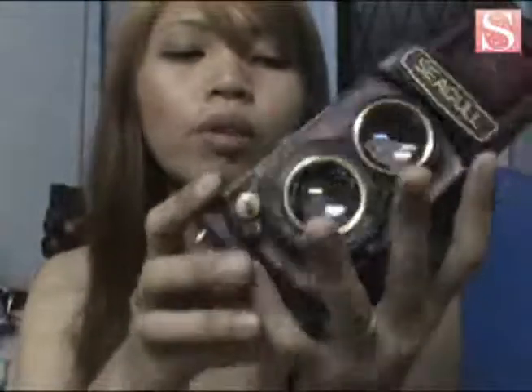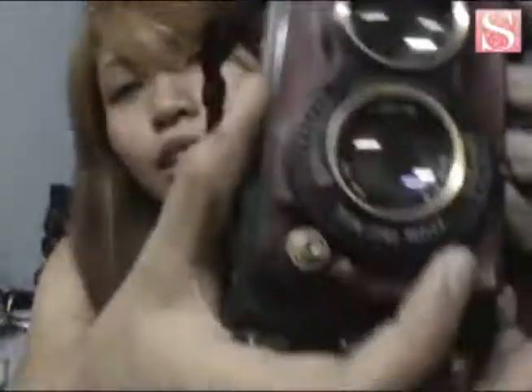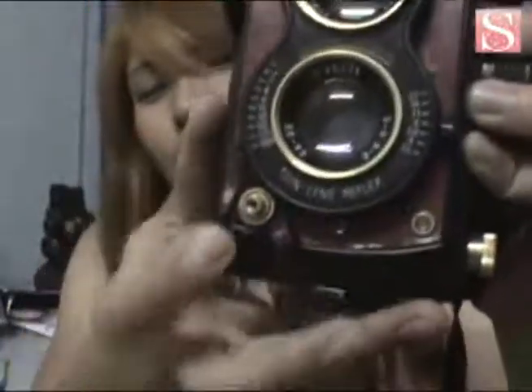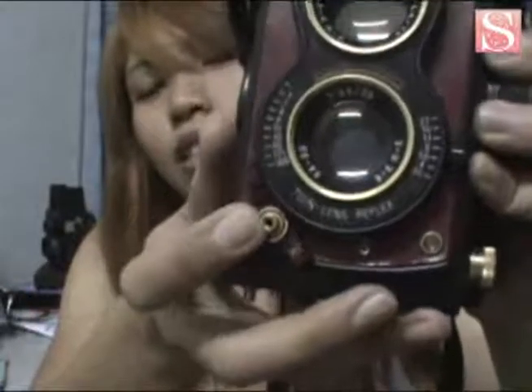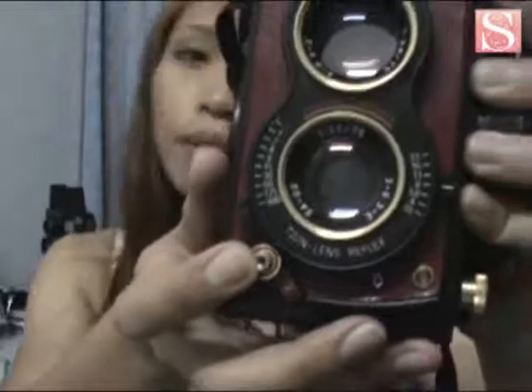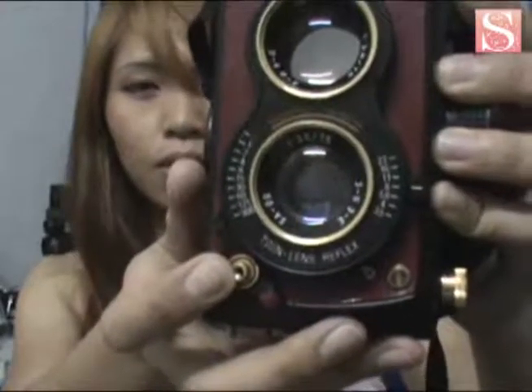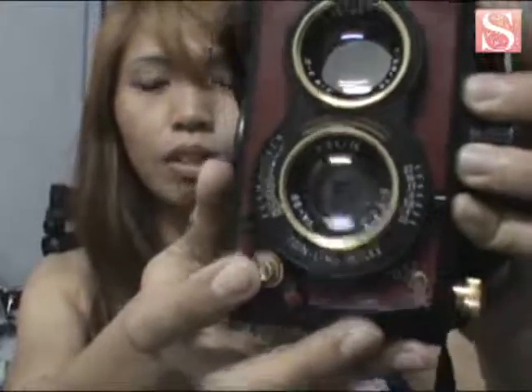So this is the film crank — where you want to advance to the next film, it has this little number over here to indicate which frame you're on. And then there's this shutter lock. So I'm going to try the timer. Snap it there — not sure if it's going to snap. There it goes.